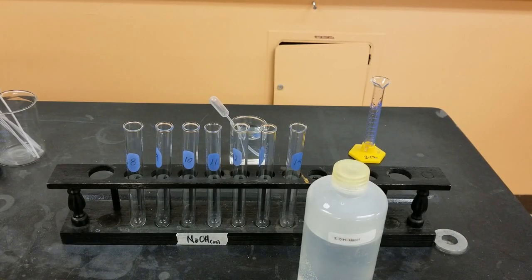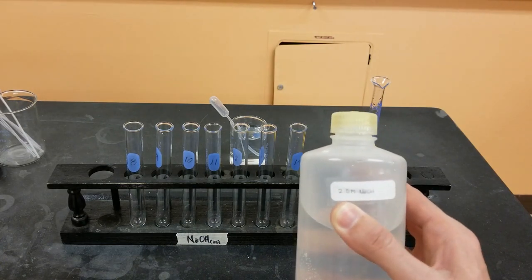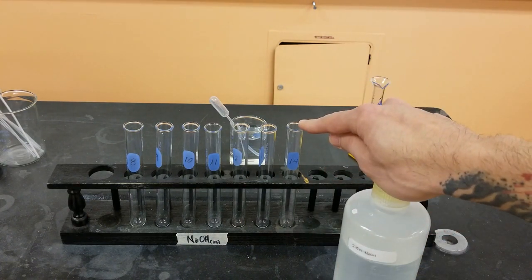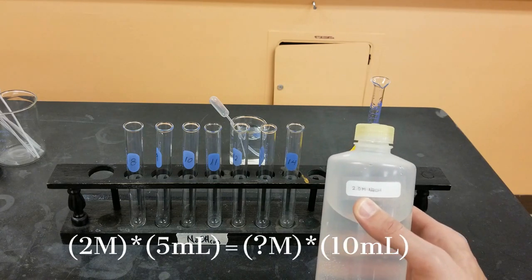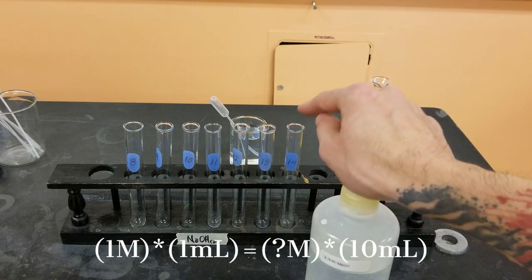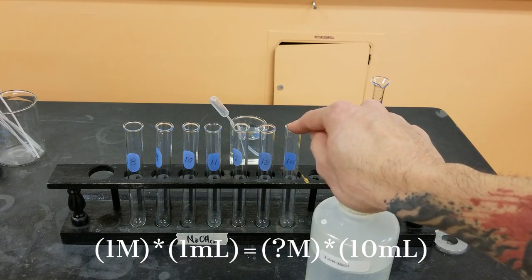In the next part of this, I'm going to be making various sodium hydroxide solutions. I'm going to be starting with a 2 molar stock solution of sodium hydroxide, and I'm going to be starting actually with test tube 14. In test tube 14 there will be 5 milliliters of this with 5 milliliters of water. I'm then going to create the solution for test tube 13, which will be 9 milliliters of water and 1 milliliter from test tube 14.